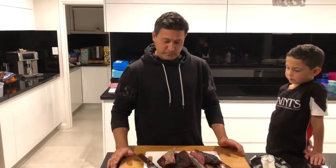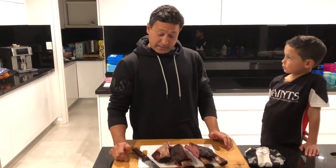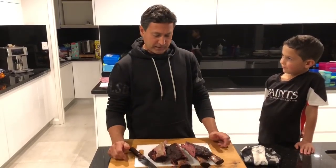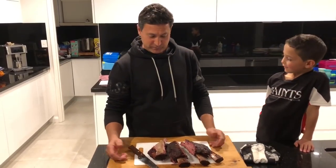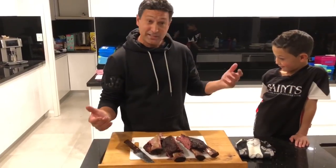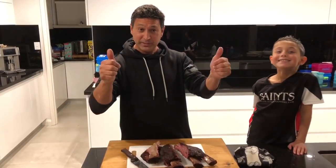I really do hope I've helped someone that wants to give this a crack and inspired someone to give it a go. So if you like these videos and they're helping you — like, share, subscribe, and drop a comment if you need any tips or help. Until then, we're going to have a good old feed. So until the next one, happy grilling — see you then.